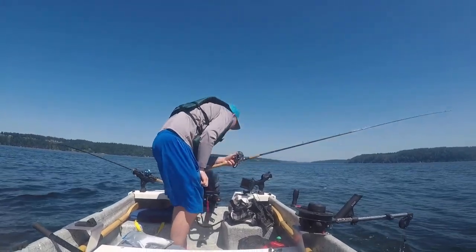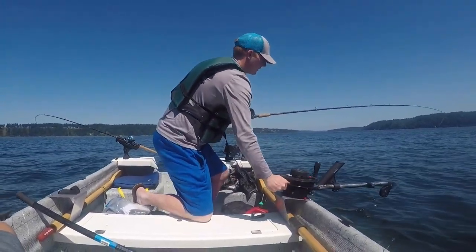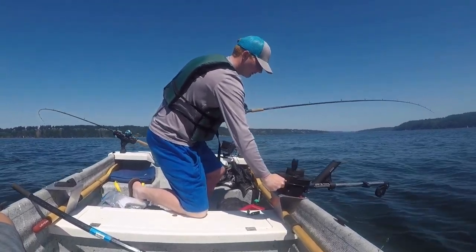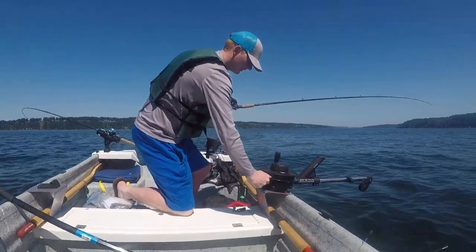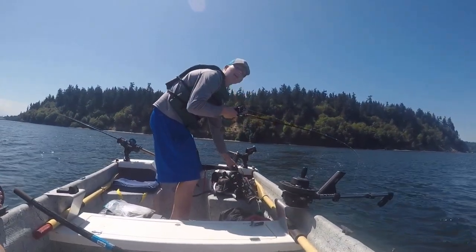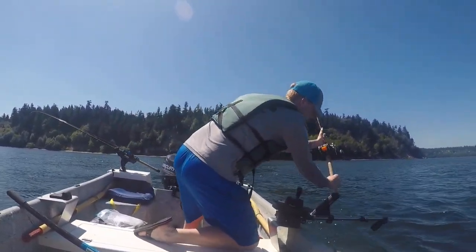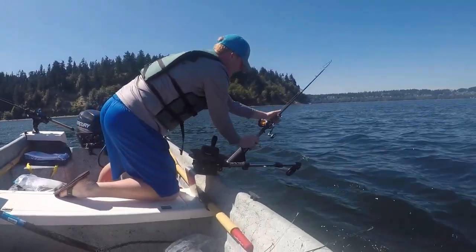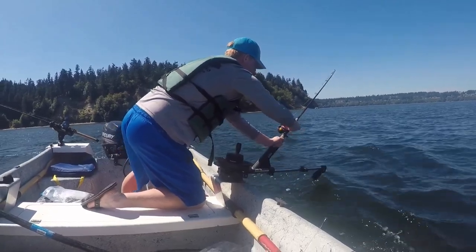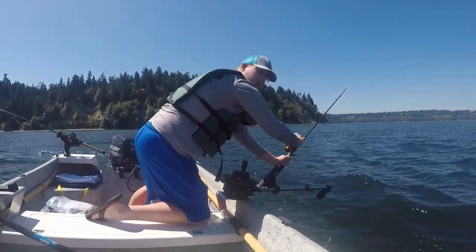If you look at the fish finder, we're getting the mark to like 150, so we're dropping the downrigger down to about 150 feet. Once you have your downrigger down to your desired depth, being careful not to pop the clip, you're going to put the rod in the holder and crank down tight to the clip so you can see when you've got a fish. If it's not tight enough, you won't tell if you have a shake and you'll be wasting it.